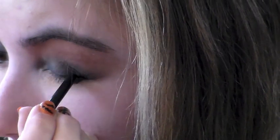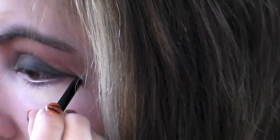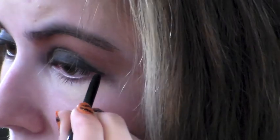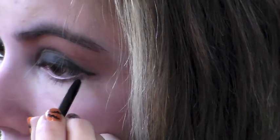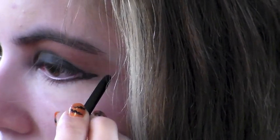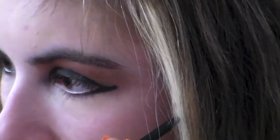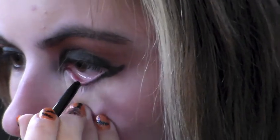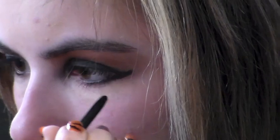Now I'm going to line my eyes with Avon's Glimmer Sticks eyeliner in the color Black is Black, but any dark black eyeliner will work. I'm making a really thick line with a pretty large wing on the end and bringing it about a third of the way down under the eye as well. Use a black liner also to line your waterline and make your eyes appear dark.